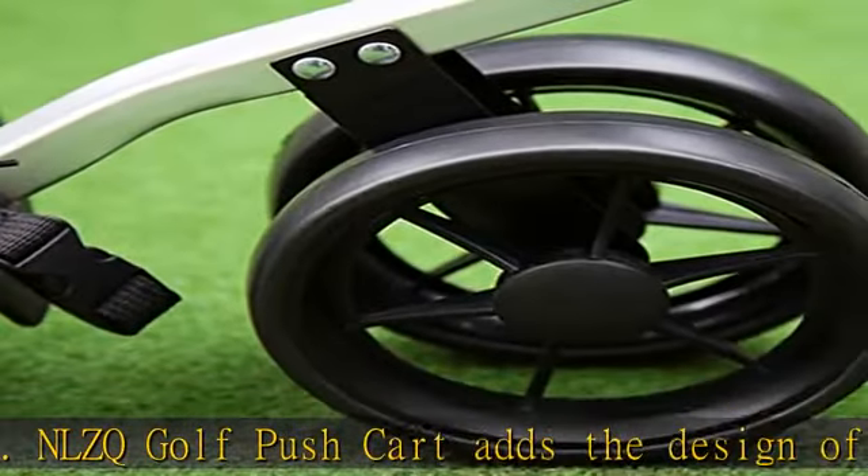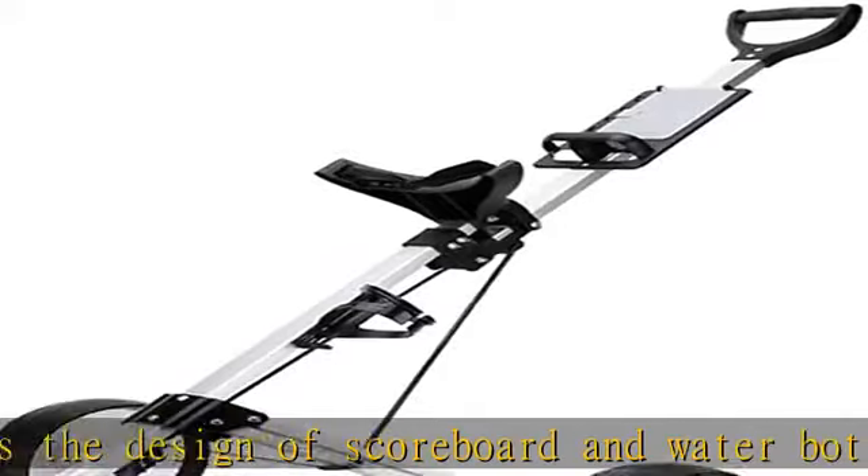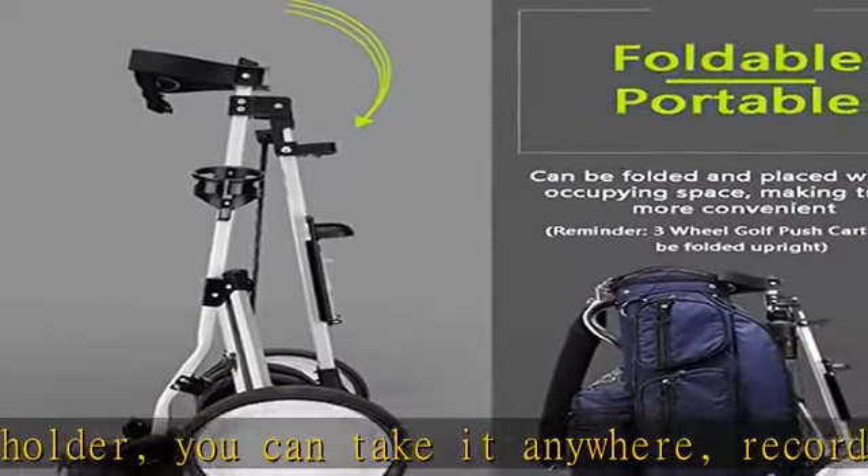Bring your water bottle or drink to keep you in top condition at all times. The golf pushcart folds in one second and only takes one second to open. The pushcart for golf clubs is equipped with an ergonomic handle for comfort.